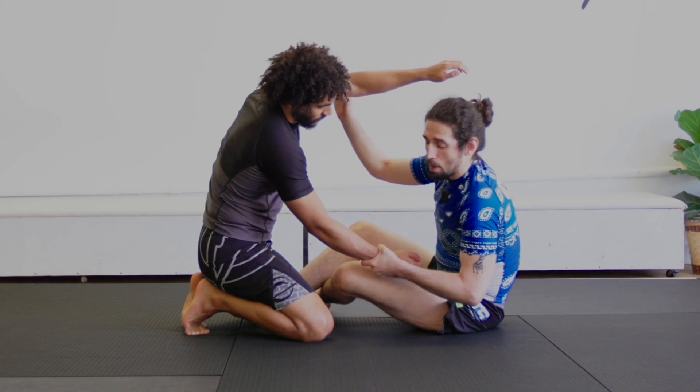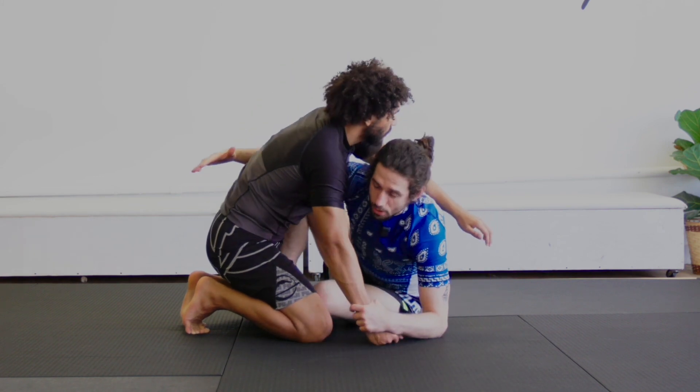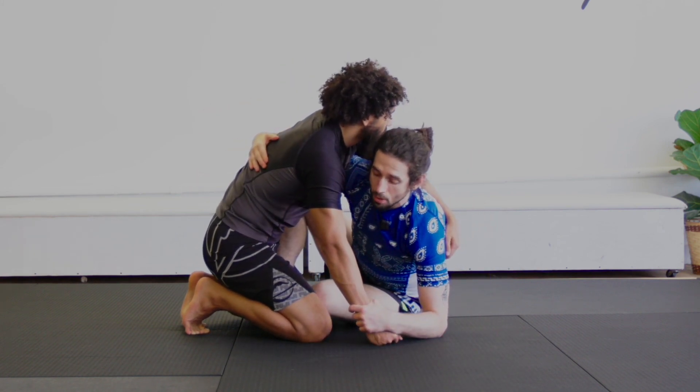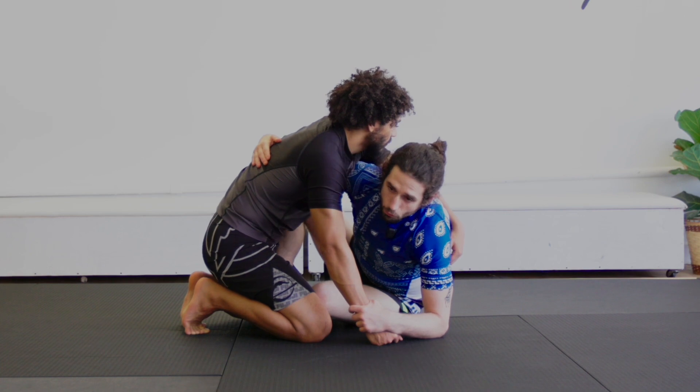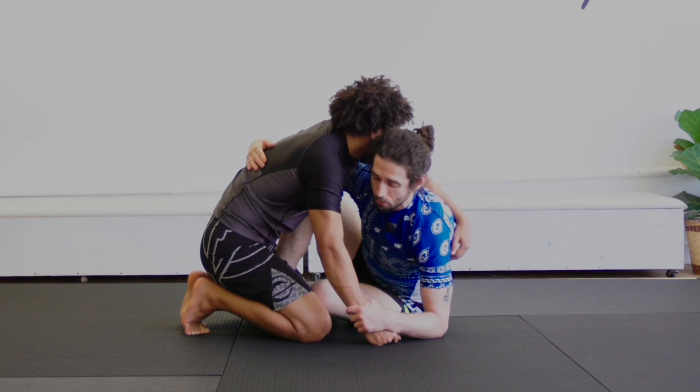Then I'm going to pop this hand off my shoulder. As I pop it off, I'm going to use my elbow to post onto the floor, close the distance, and go for my underhook. From the underhook I can look for the classic sweep, or in this X configuration I can look to go for the saddle right away.